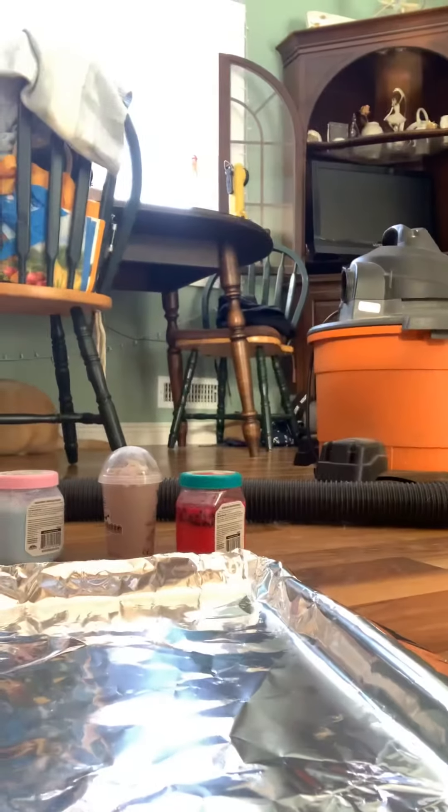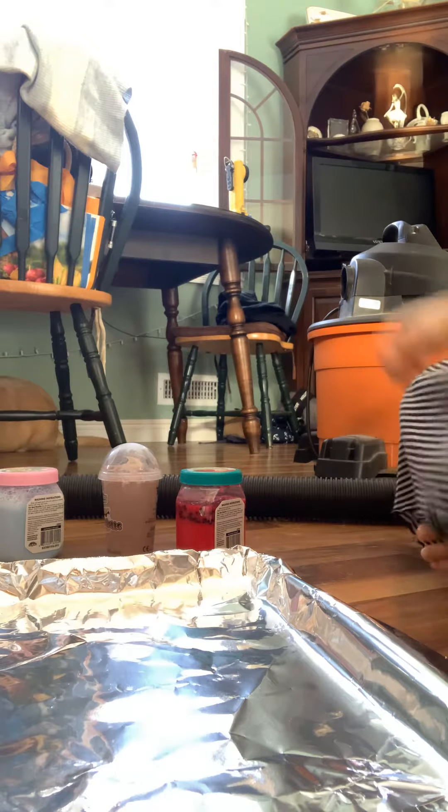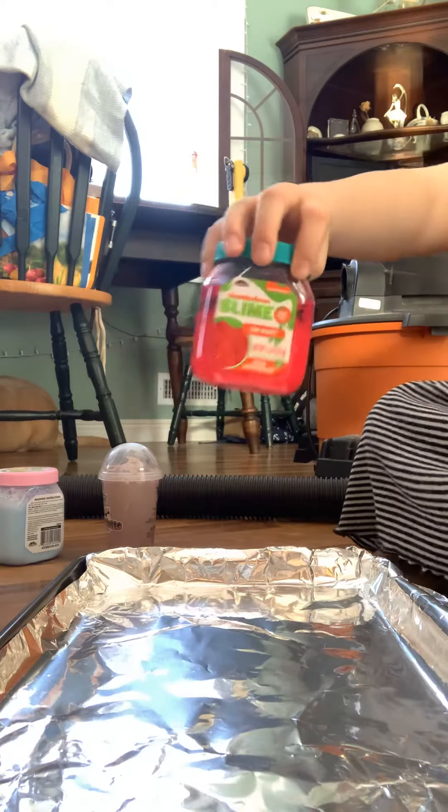Hi everybody! This is my first time making a YouTube video, so I'm going to do it about slime. First, we're going to do this watermelon slime.